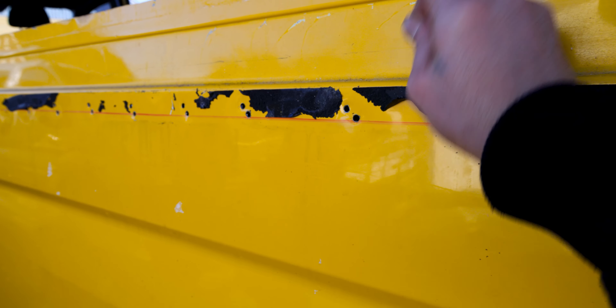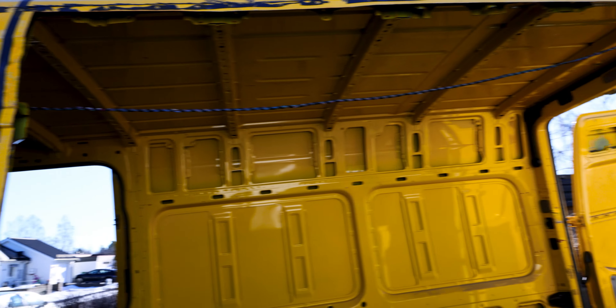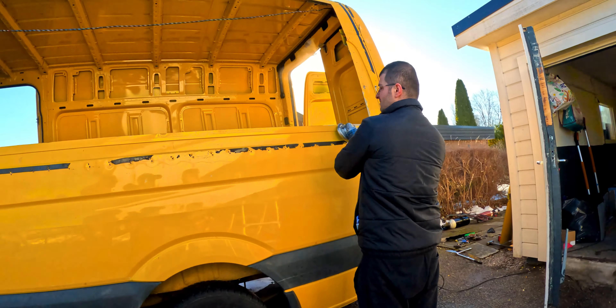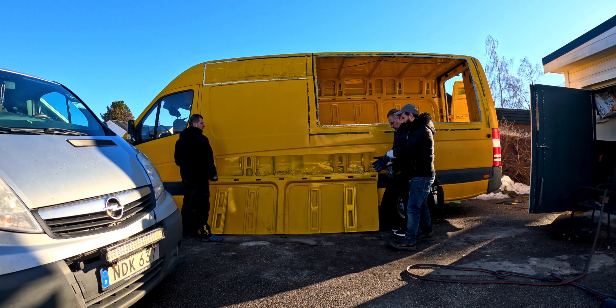We will start to weld this back and see how it goes. I'm not a professional welder but my brother will help me out, so keep watching. As you can see here, this is not in good shape and we need to work on it as well. I can't fully explain it but it's a lot of work.